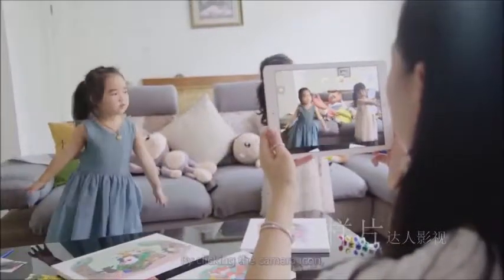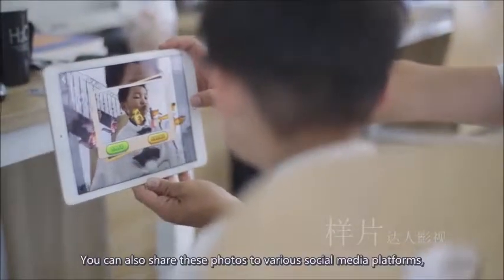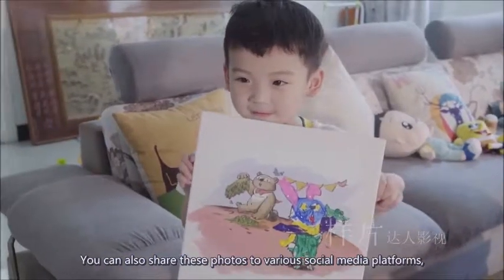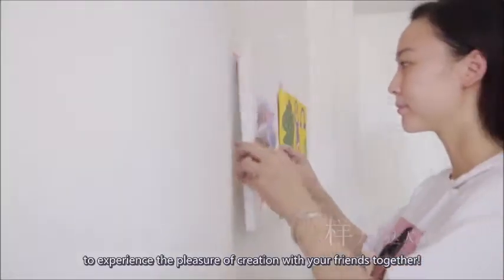By clicking the camera icon, you could take a group photo with the animals you painted. You can also share these photos to various social media platforms to experience the pleasure of creation with your friends together.